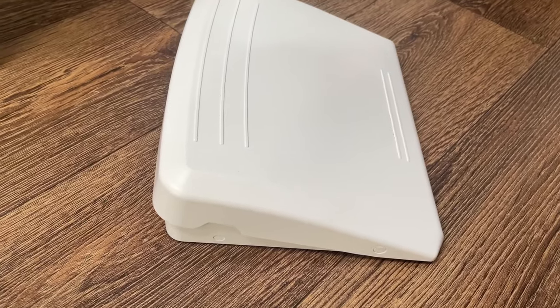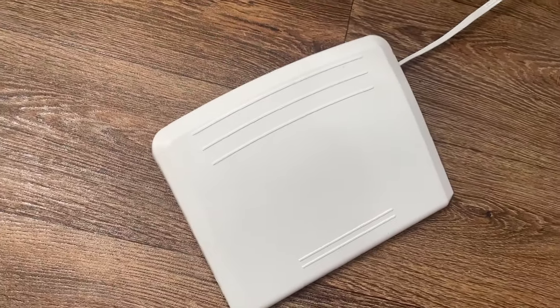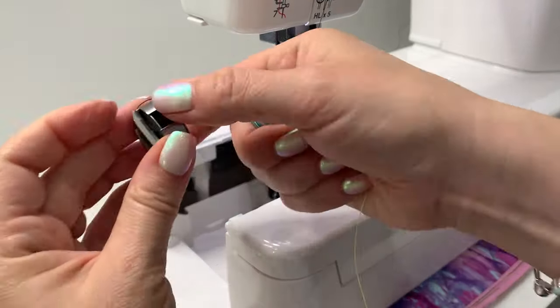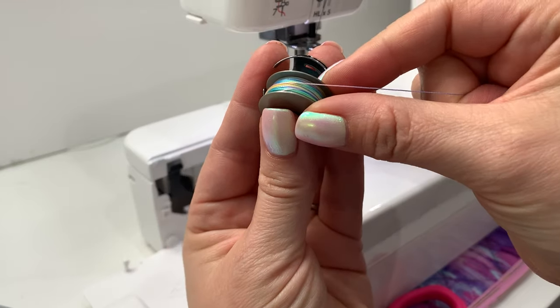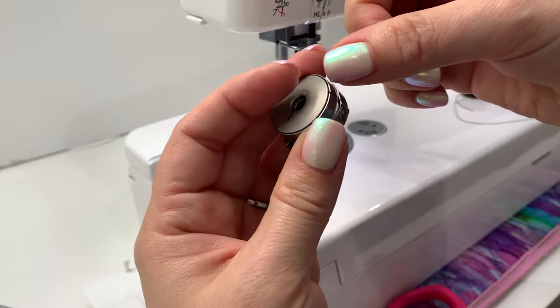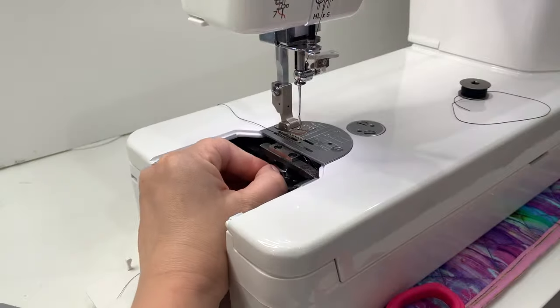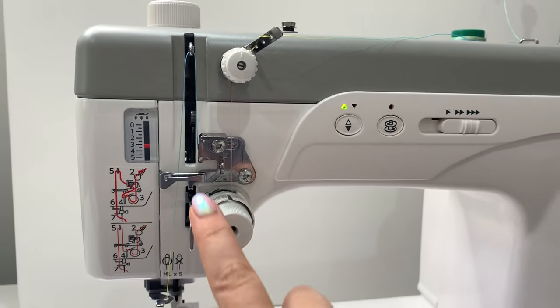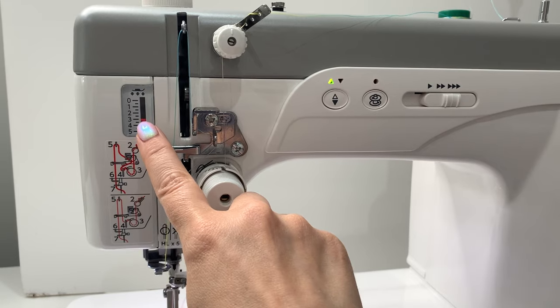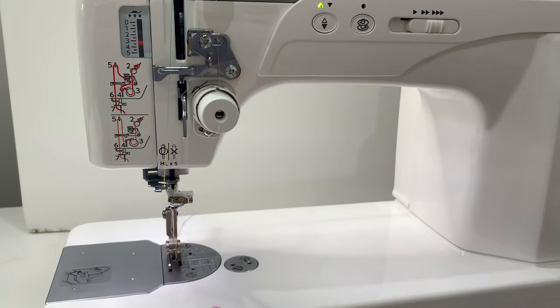The machine also has a larger foot pedal, which is easy to find under the table. When putting the bobbin in it takes a little getting used to, but it's similar to an industrial. I love that there are clear diagrams right on the machine showing how to thread for both thick and regular thread — you don't need to go back to the manual.